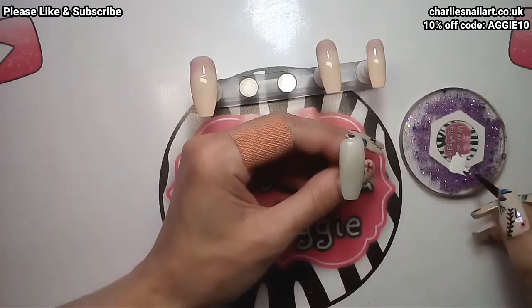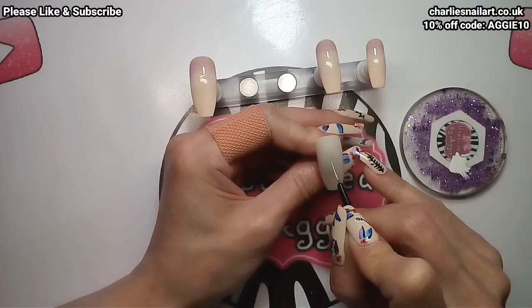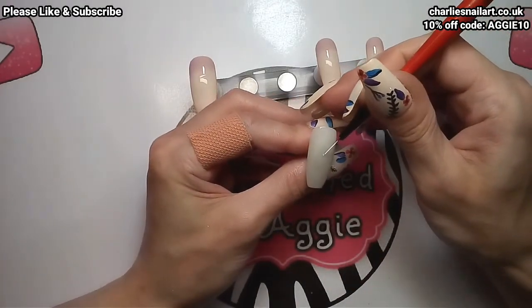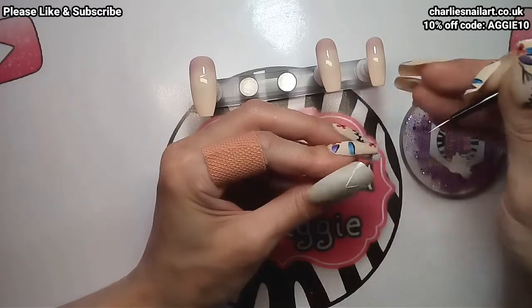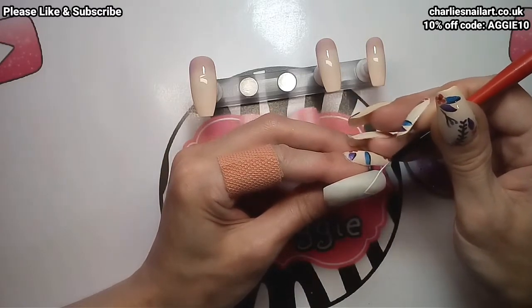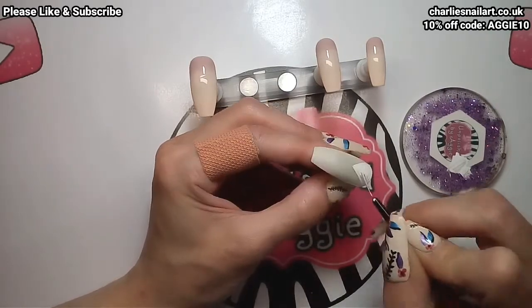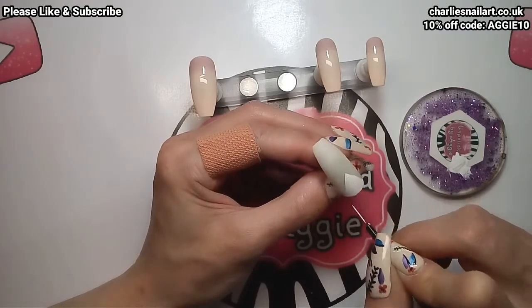While that one's curing in the lamp, I'm going to move on to the nail that's going to represent the groom. I kind of want to put a tuxedo on it — I don't even know what a tuxedo looks like, but he's going to have a black and white suit and a little black bow tie. I'll just let you watch and I'll be back in a sec.